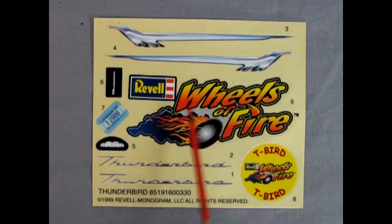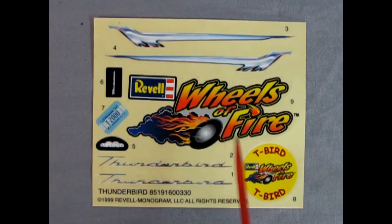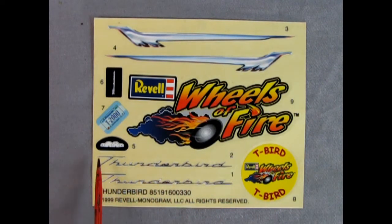Here we are with the decal sheet and I really love this chrome-plated look on these side stripes. We have a Ravel Wheels of Fire sticker — that can go on your lunchbox. Then we've got the circular T-Bird image, which reminds me of the Hot Wheels cars from the '60s with that little coin. We also have the Thunderbird script, the instrument panel decal, and a Minnesota T2000 license plate. T2000 — that's kind of like the Terminators. I wonder if there'll be any Terminators walking around in 2022.